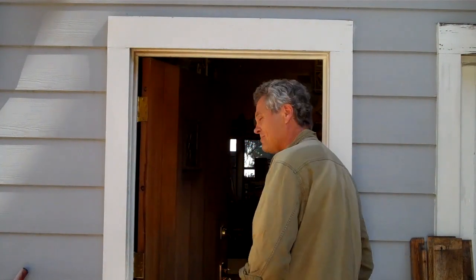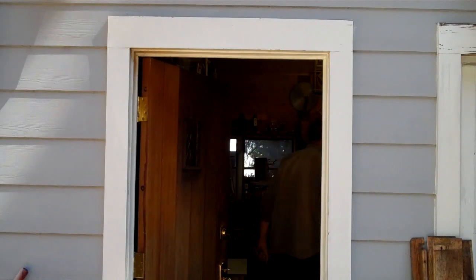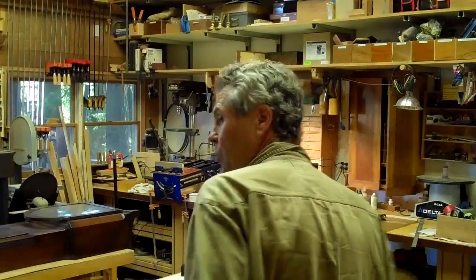Hi, my name is Blair Glen and this is Old School Woodworking. Come on in, let me show you some old school tricks. So welcome to my shop. I live up in the woods in the Santa Cruz Mountains and I like to think that I'm somewhat of an old school woodworker.